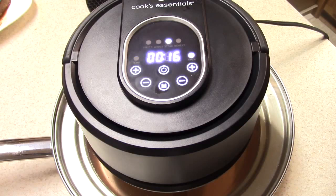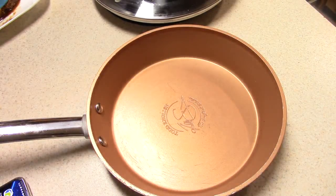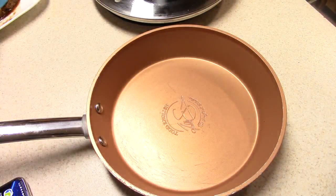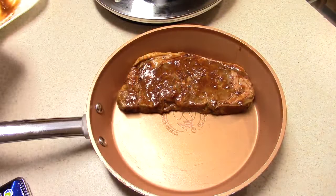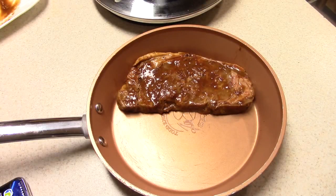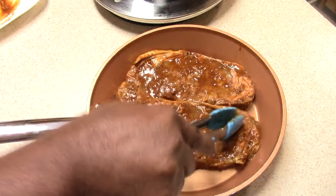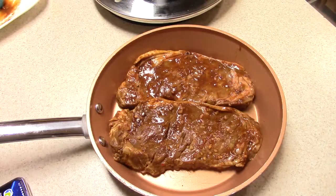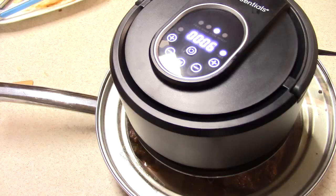They say to cook it six minutes and six minutes, so that's 12, plus four for preheat. Alright, preheat time is up — let's go ahead and get these steaks in there. They're going to be pretty snug in there, guys. Let's get this thing back on.